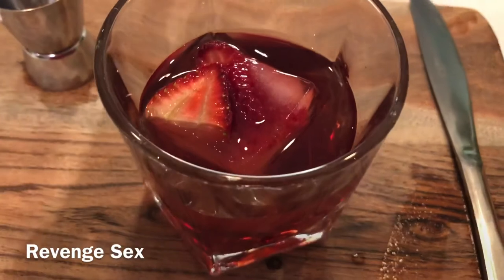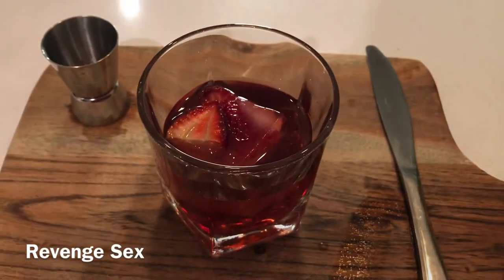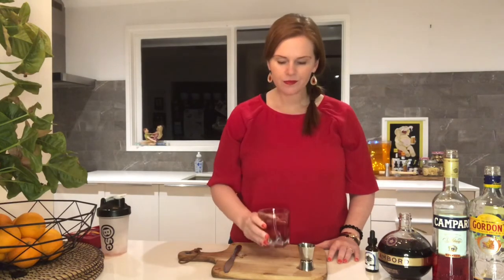I'm just going to add a couple of drops of bitters. And voila, we are done. This is the Revenge Sex. That is so yummy. If you love Negronis and if you love Chambord, you must give this a try. Honestly, it is orgasmic.